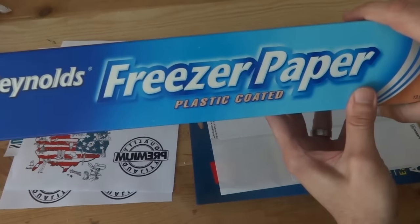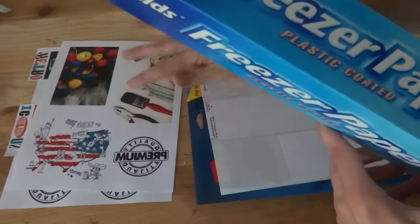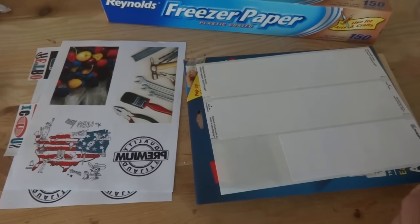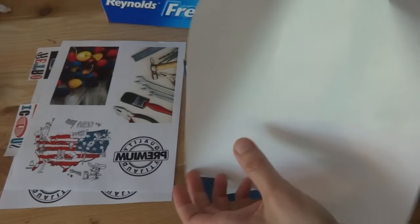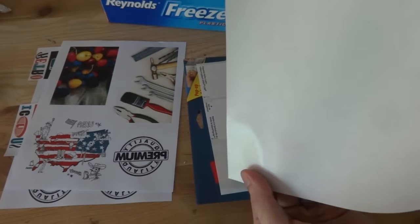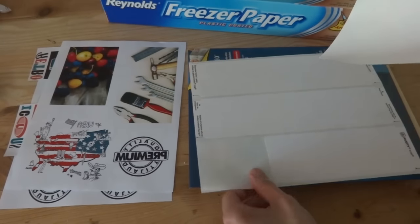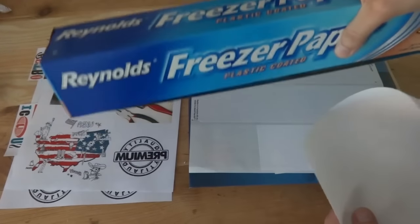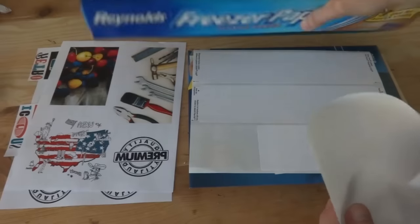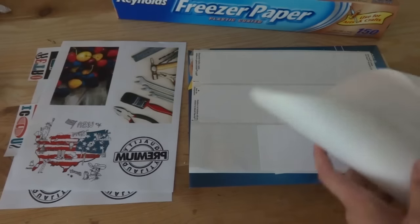You can also use freezer paper and it works the same way. This is a huge roll — it's like the equivalent of 200 sheets of regular paper. It has a standard paper backing and one side is slick, shiny, and waxy — very similar to the label paper. This huge roll, equivalent to about 200 sheets, was only like $6.50, so it's a lot cheaper to go that method.